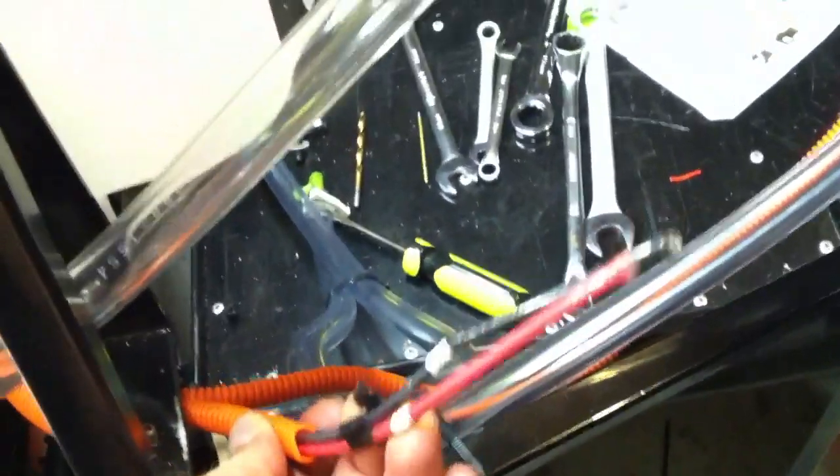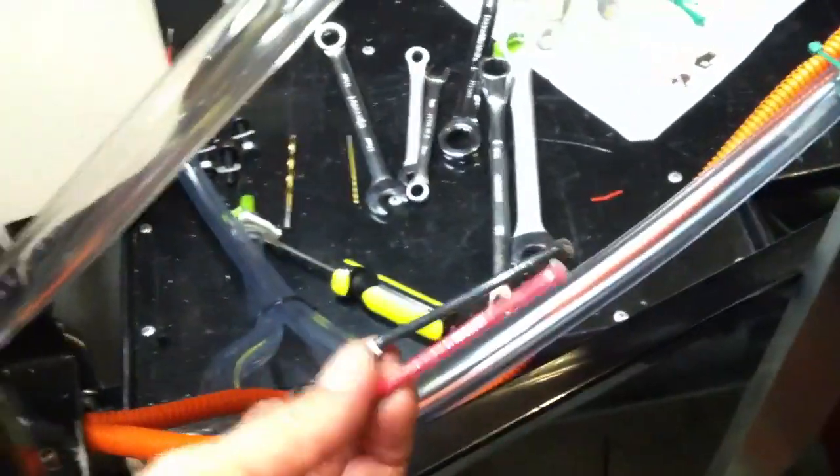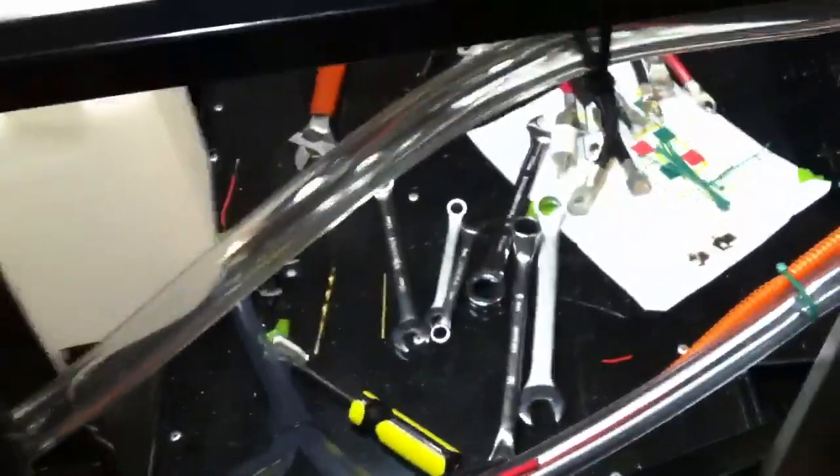I've added another set of wires over here, and I'm going to put some Anderson connectors on the end to use this to hook up to the front — to that 72 volt pack that'll be in the car for a little while.